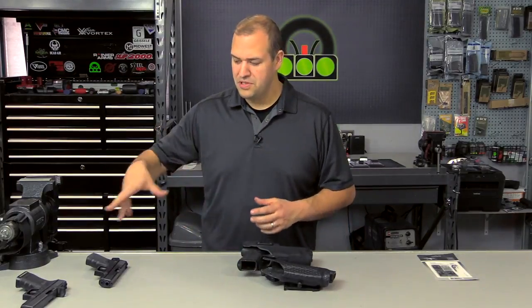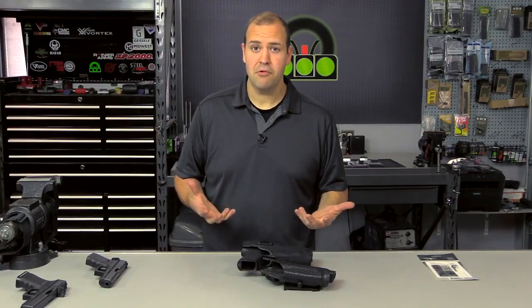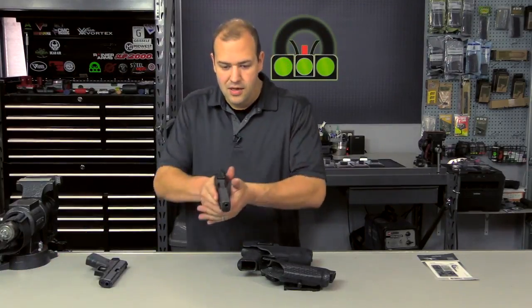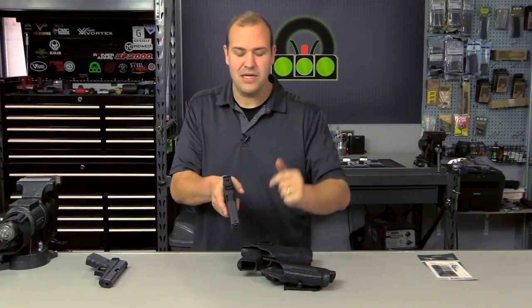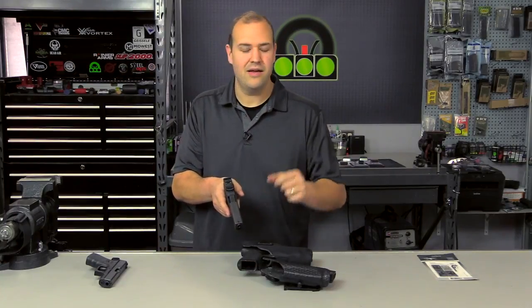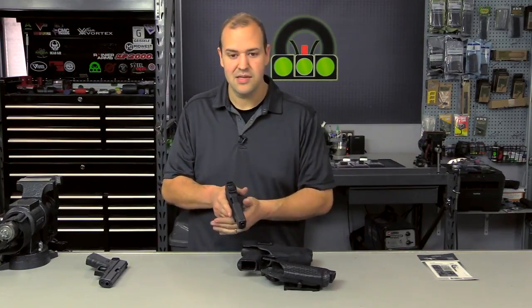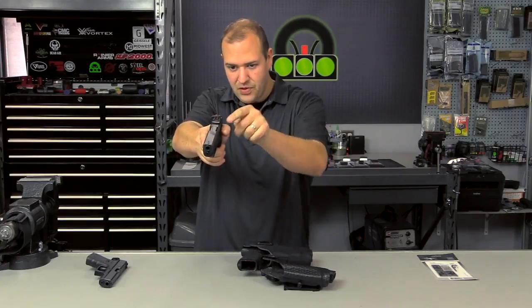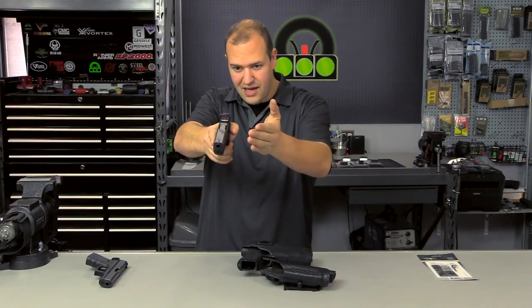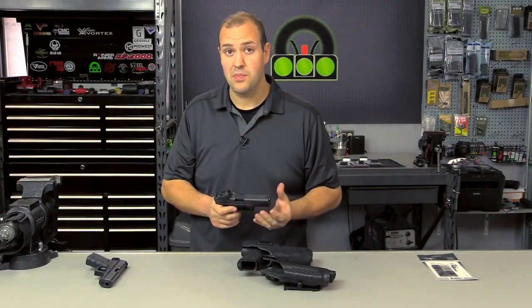I think we're going to see more permit to carry holders and private citizens adopt this because of the pros. The main pro is that I can look through the sight, focus on my target, and the dot is on my target. I don't have to focus on my front sight with a fuzzy rear sight and fuzzy target. I can simply present, look through the optic, see my target clearly, and the dot is crisp right on target. That is a big pro.